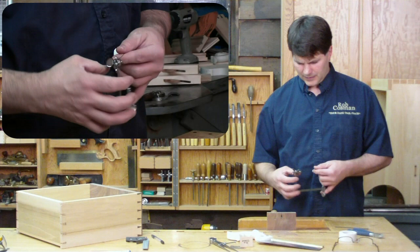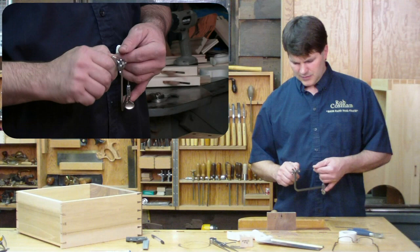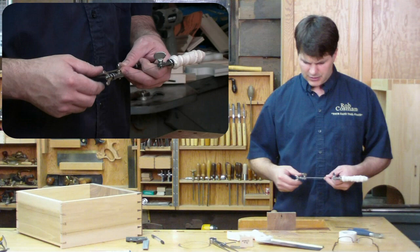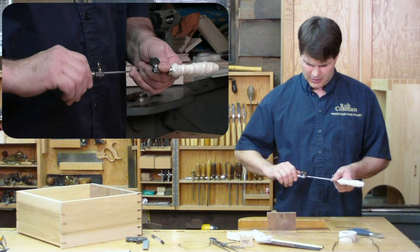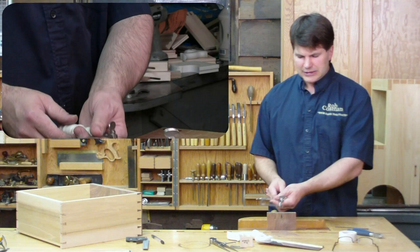Do the same thing up here at the top. Now I'm going to back this top wing nut up off about a quarter of an inch, then put as much tension as I can with the frame, and then snug that up. Now I'll wind this in, and that's where I'll get the tension that will prevent that blade from bowing as I saw.